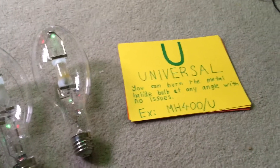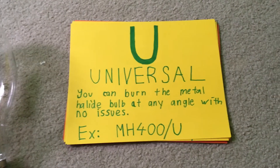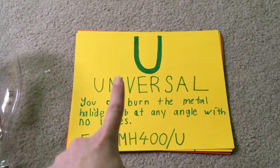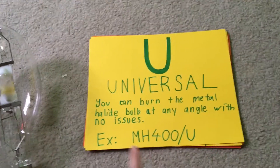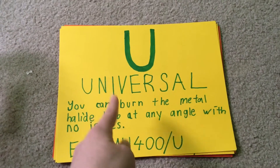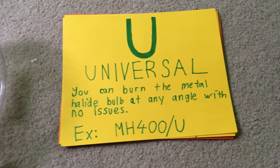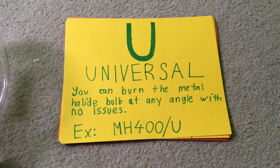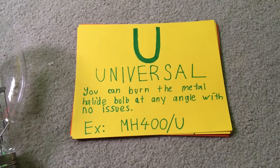The first burning position I'm going to discuss is Universal, or U. You can see the letter U there, along with the name and a description of what the burning position is, and an example of the bulb description. Universal means that you can burn the metal halide lamp in any position with no problem at all — base down, horizontal, or base up.